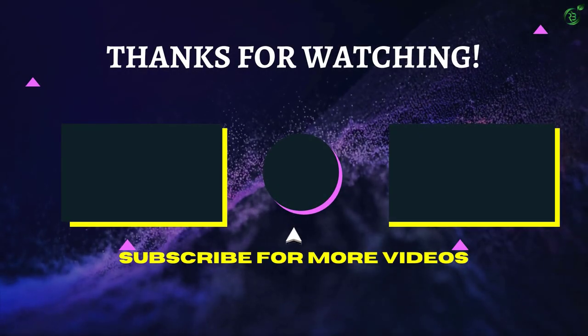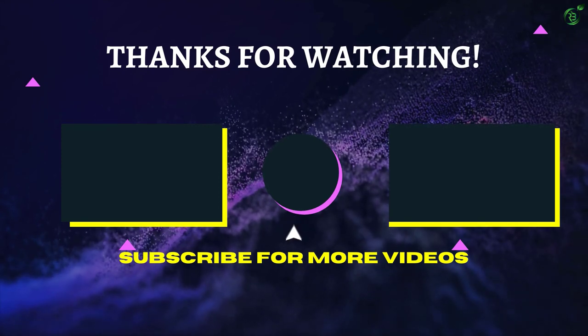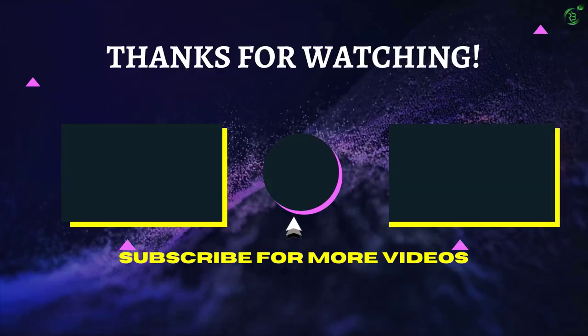That's all for now. Thanks for watching — if we helped you out in any way, please hit the Like and Subscribe button. We'll see you guys in the next video.